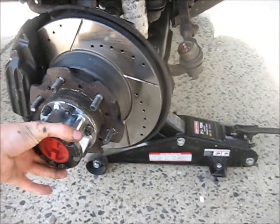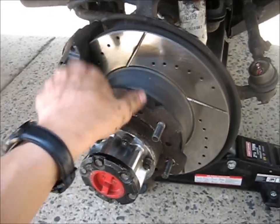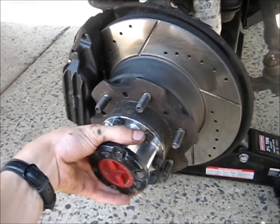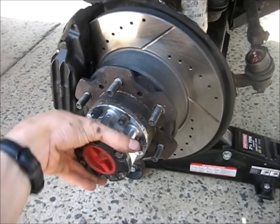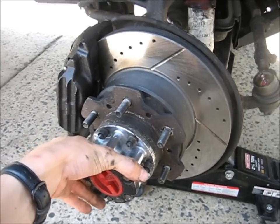Let's just start with what parts I got here. Drilled and slotted rotors are from LC Engineering. It's a genuine Toyota rotor, and they drill and slot them themselves on their own machines.